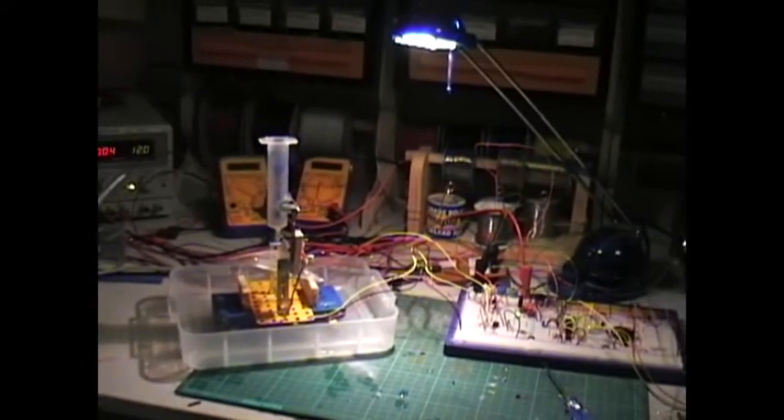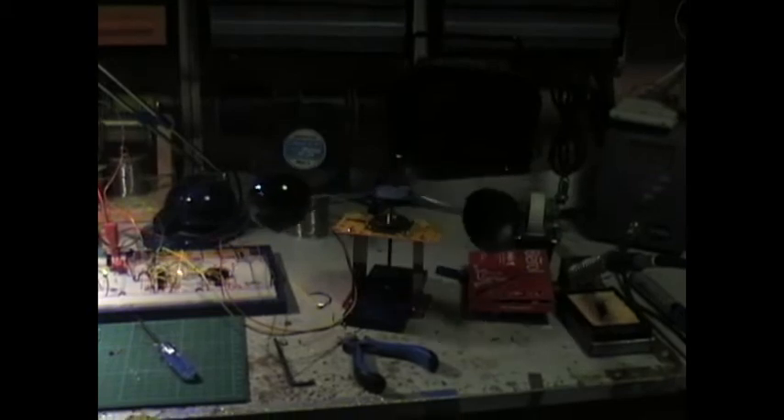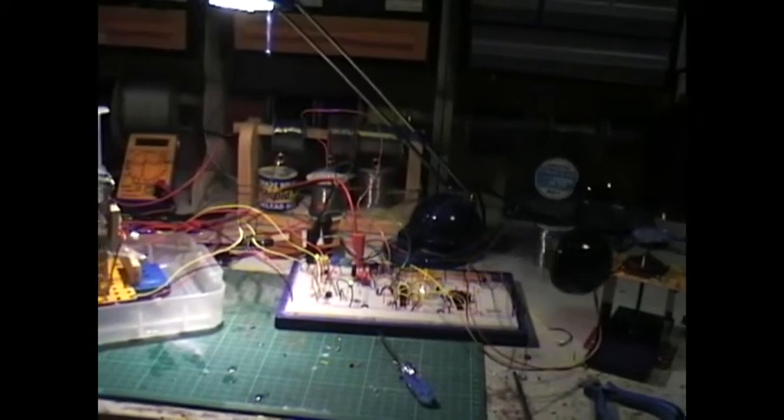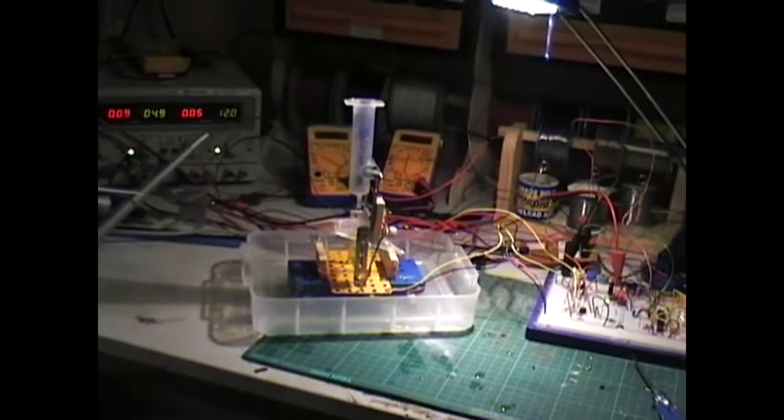This is my prototype for the weather station. I'll show you this to give you an idea of some of the things that I do when I'm prototyping.